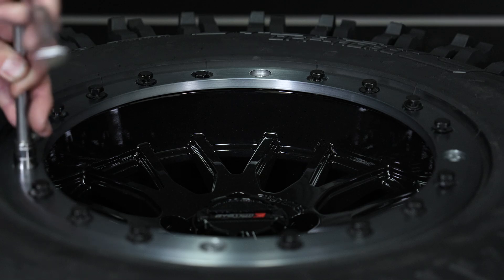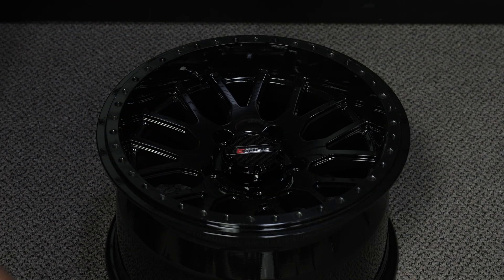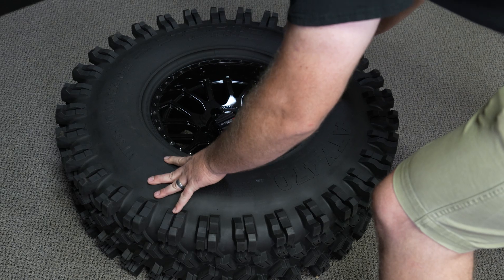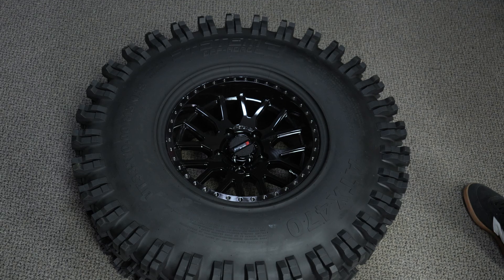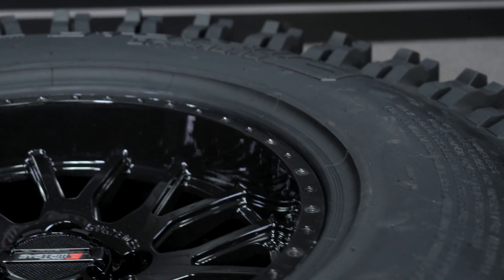Today I'm going to go over our suggested process on how to install our B-Lock wheels with our System 3 tires. Step 1: remove the B-Lock ring from the wheel along with starter bolts. Step 2: mount tire from the B-Lock side only. Mount the inner bead over the wheel like normal. Seat the outer tire bead in the shoulder of the B-Lock ring on the wheel in the center of the tire.